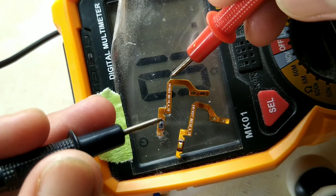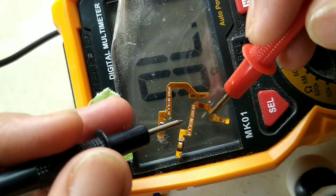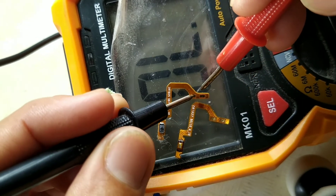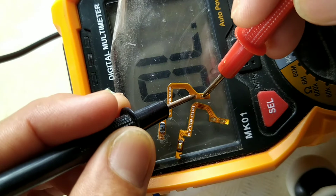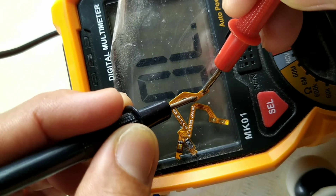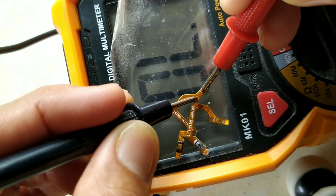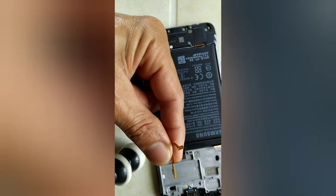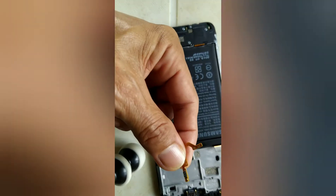Now this one is the replacement part. We will check and compare it to the shorted one — probe on negative and positive. It's good — there is no short. We have confirmed that the power switch flex button is the problem. Now installing the new power switch by removing the double adhesive tape on the back — peel it off.